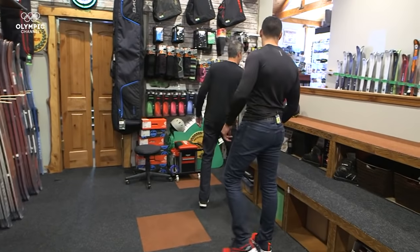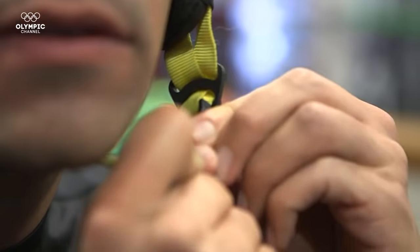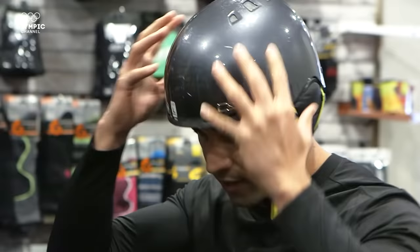How are you doing today? I'm Dallas. Probably the first thing we should do is get you set up with a helmet here. More than fashion, we're looking for function. You want it to fit snug so that it's not going to fall off when you fall. So it's strong enough for coconut heads? We're going to go safe rather than sorry.